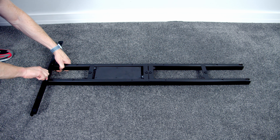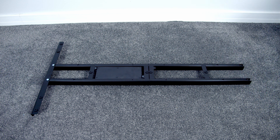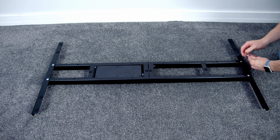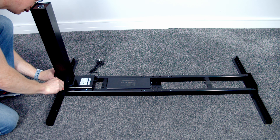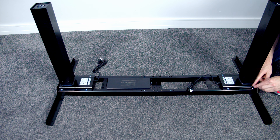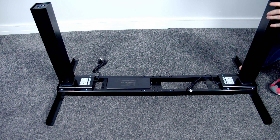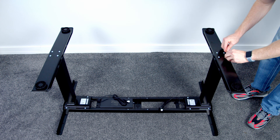Assembly of the desk is really straightforward. The first step is to attach a bracket onto each side of the beam, each held on with two bolts. After turning this over, we can then go ahead and attach a lifting column onto each side — each lifting column is held on with four bolts and has a separate motor in it. Next, we can go ahead and attach the feet to the frame, each held on with four bolts.